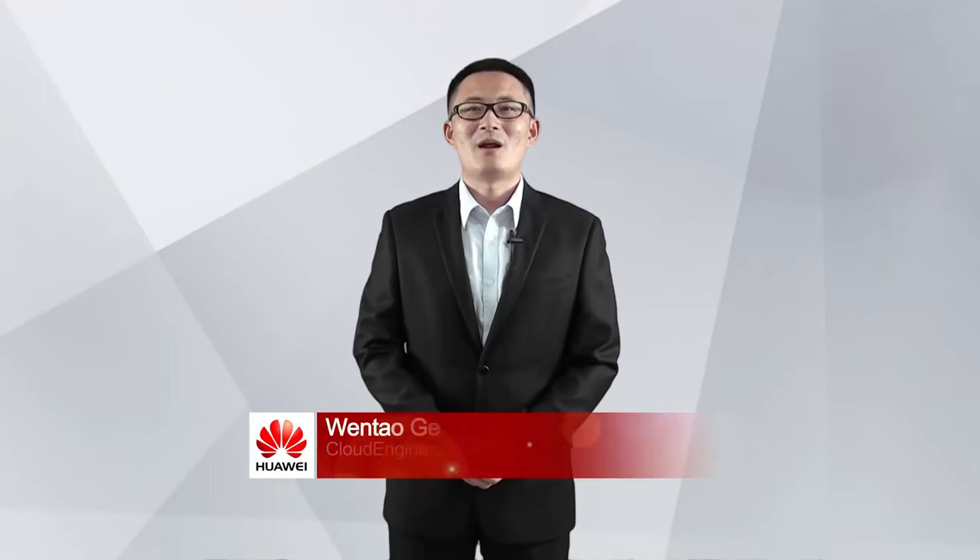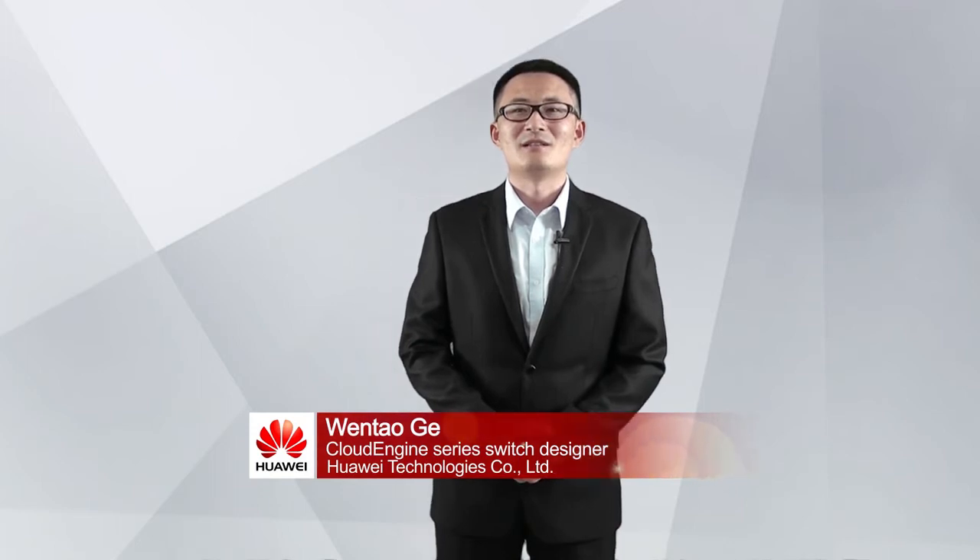Hello everyone. I am a design engineer of Huawei Cloud Engine Series Switches. Today, I will introduce CE6870 Series Switches.